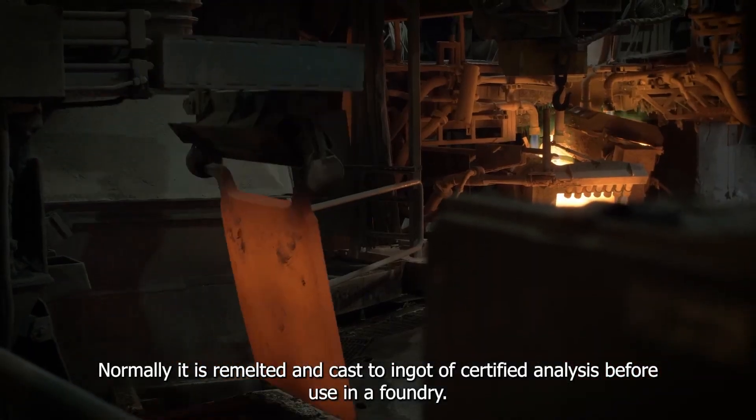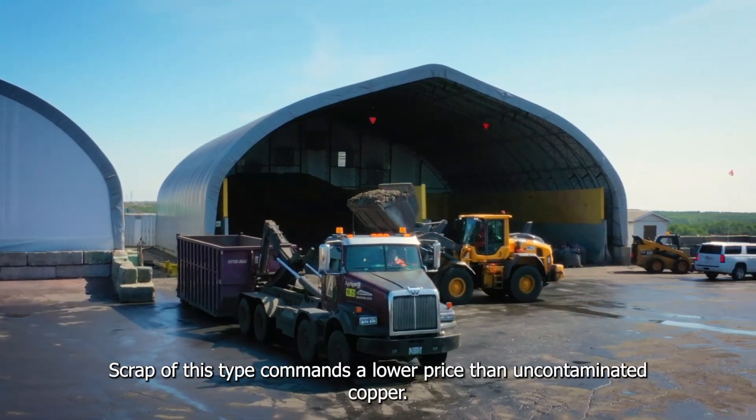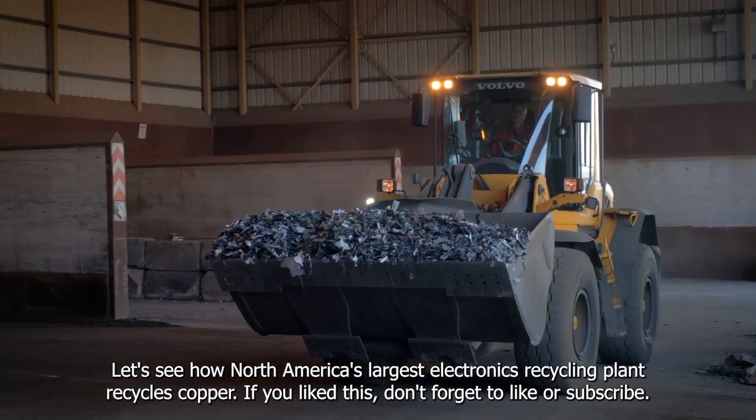Normally it's remelted and cast to a certified analysis before use. Scrap of this type commands a lower price than uncontaminated copper. Let's see how North America's largest electronic recycling plant recycles copper.